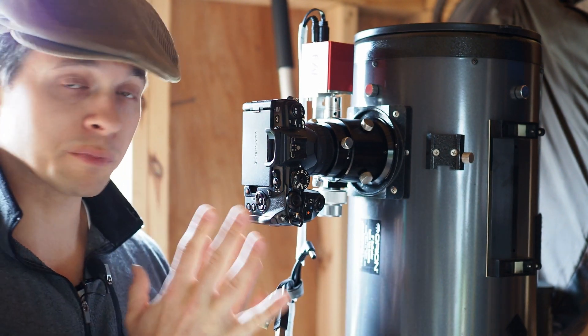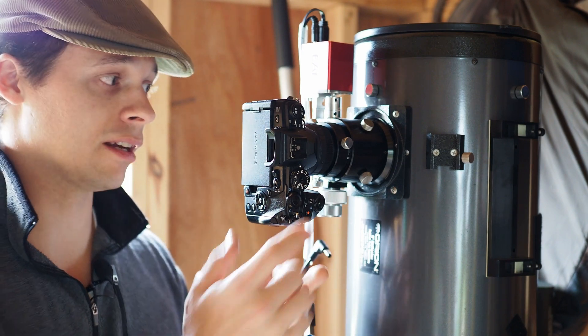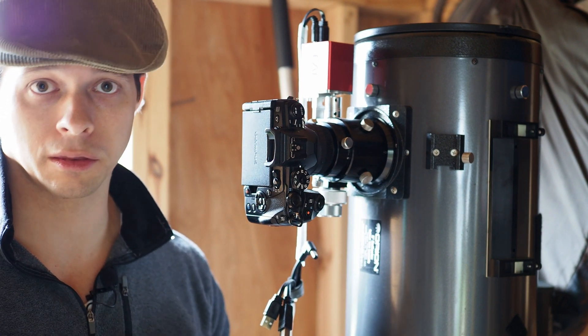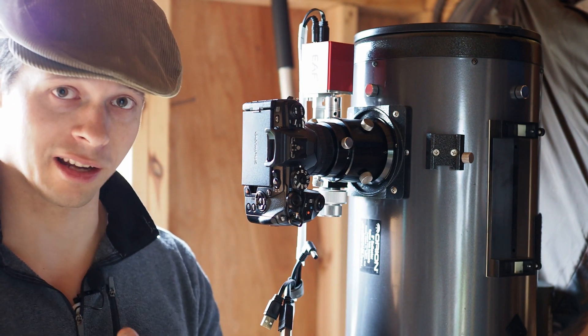This particular adapter right here is a simple M42 to MFT adapter. And then screwed to it, I have an M42 to M48 millimeter thread adapter, and that has a 10 millimeter spacing. We'll talk a little bit more about that in a second.